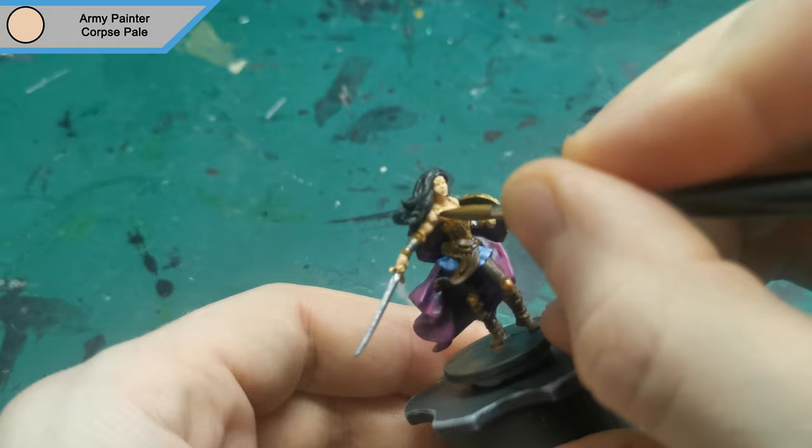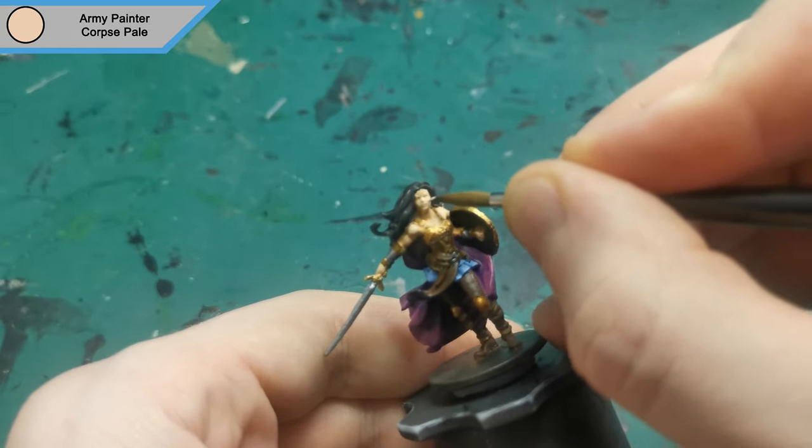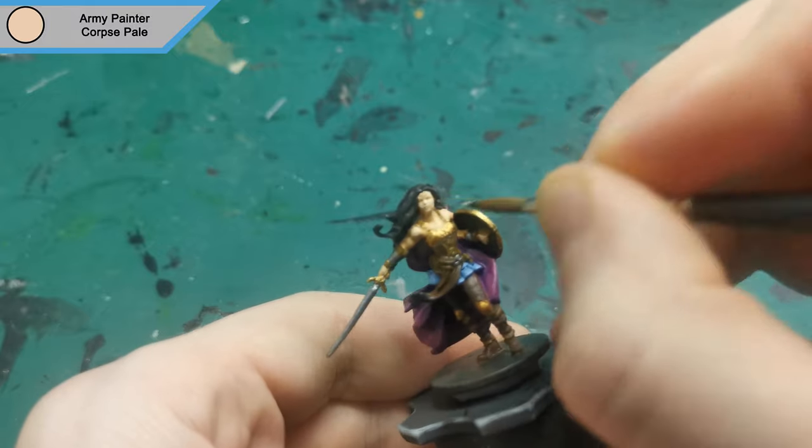Now for the final highlight and that is Corpse Pale for the skin, just to get the tips of the raised areas and the face to make them pop that bit more.